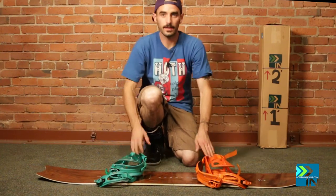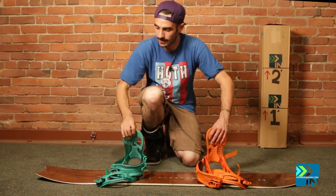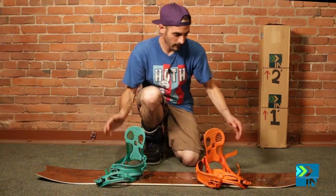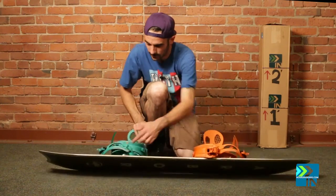What's up guys, this is Tyler with Board Insiders getting ready to do the flex test on the Arbor Clovis. This is a 159 centimeter board. It's got a super mellow camber, which is pretty different than a lot of Arbor boards. One thing hasn't changed — they still have the grip tech.